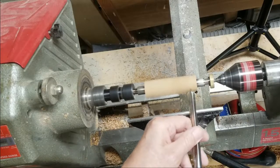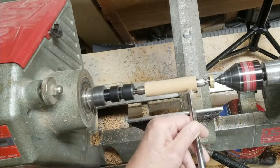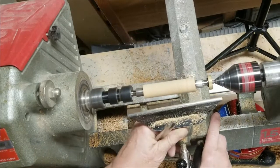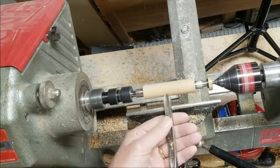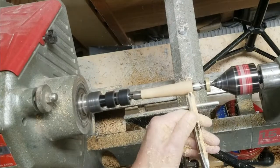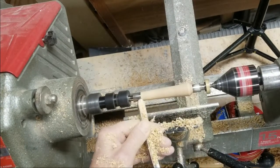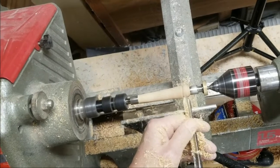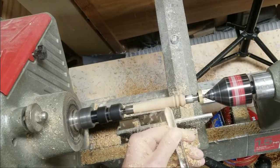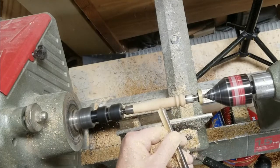I was considering all of the shapes I could put into this — I could make it really fancy, put a lot of coves and round-overs and all sorts of funky stuff in there — but in the end this is a practical item, a kitchen tool, and it has to be functional. So I thought, form follows function, and I'll just put a little bit of decoration on the end. It'll be easily repeatable and I'll have a nice set when I'm done.